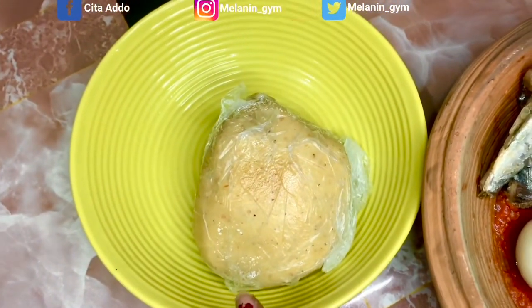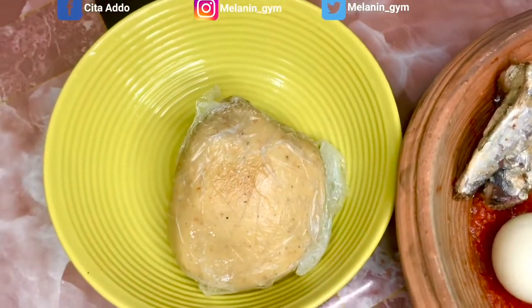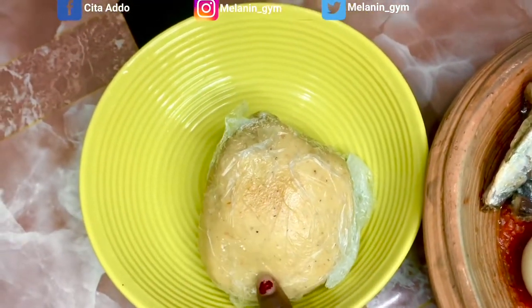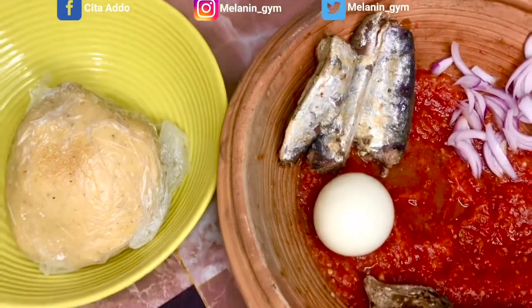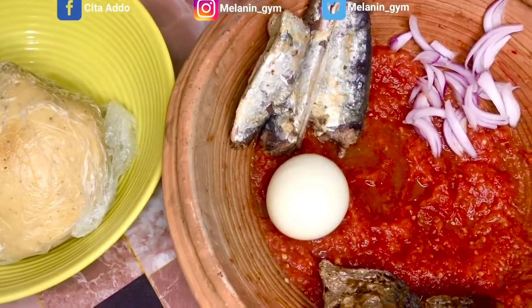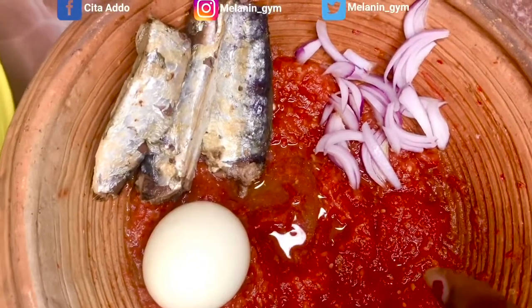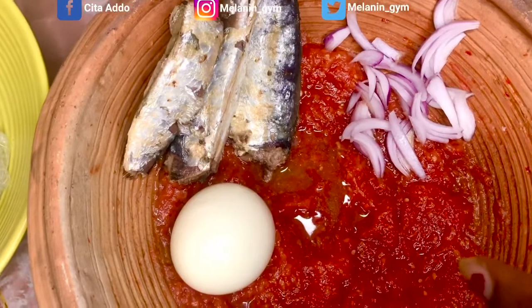Banku is corn dough mixed with cassava dough, with a bit of salt, cooked. That's it, it's called banku. And this is my sauce for it — this reddish thing you are seeing is garlic mixed with onions.